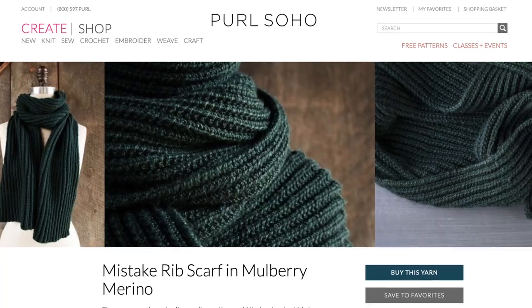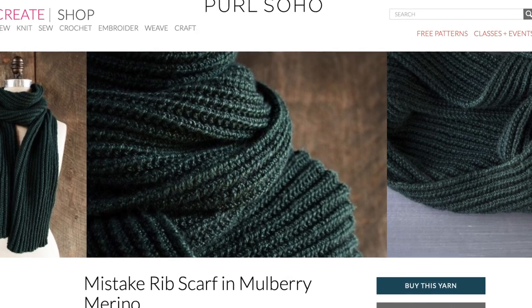When you're ready for a bit of a change from basic rib patterns — knit two purl two, or knit one purl one — try a mistake stitch rib pattern. It's still a basic rib, but it's offset by one stitch, so it looks a bit different and has a different texture. It's really fun. The Mistake Rib Scarf from Purl Soho is the perfect way to practice that stitch.